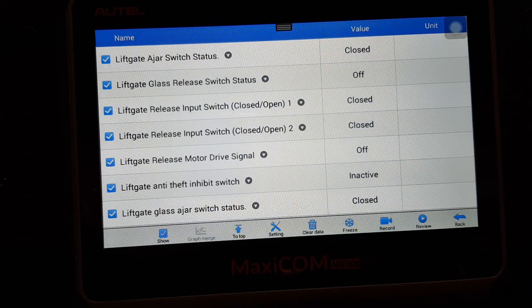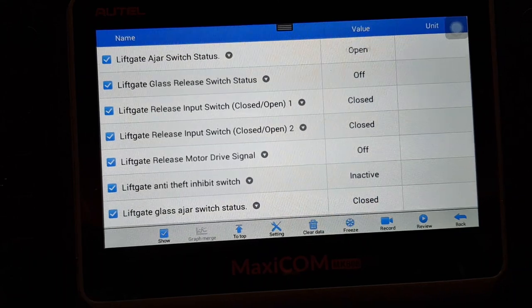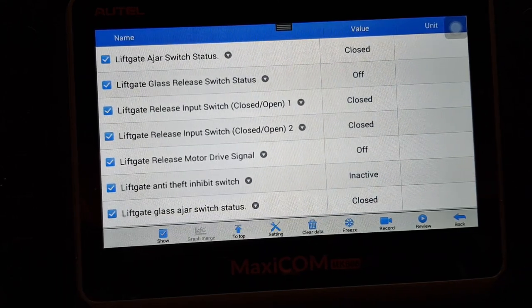Just going to quickly show you this live data and then wrap this up. As before, it showed everything as closed because the switch was inoperative. Now we know it's working — you'll see one or two of those open up as I operate the switch a couple of times. You wouldn't have seen that, but hopefully you did. If this video has helped you, remember to like the video, comment, subscribe. If it didn't, thumbs down. Thanks for watching.